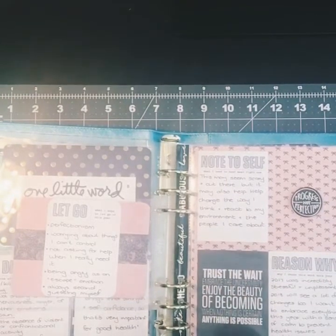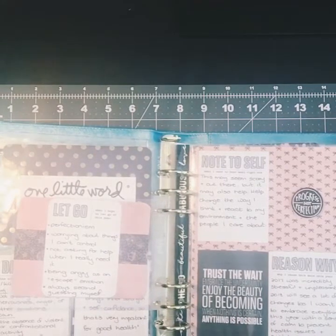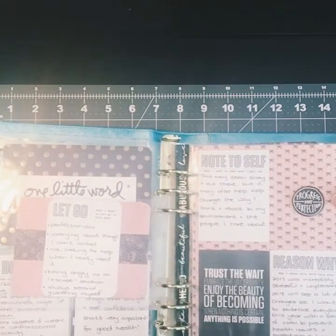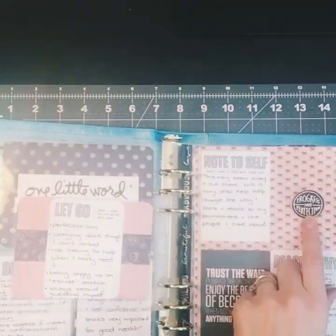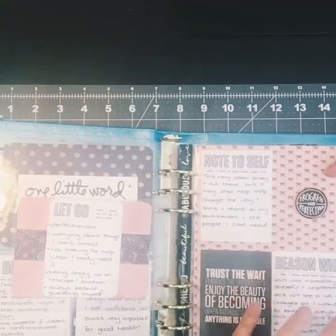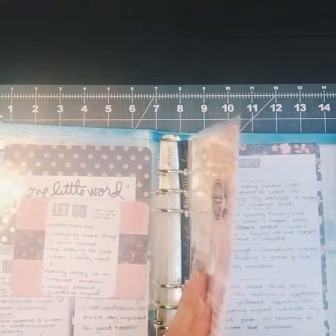There are more journaling cards: 'Trust the wait. Embrace the uncertainty. Enjoy the beauty of becoming. When nothing is certain, anything is possible.' And then 'progress not perfection,' which was pretty much my mantra for the last three months of 2017.